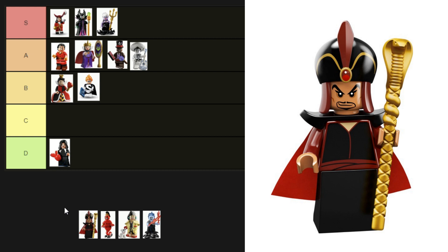The next minifigure is Jafar — he's from the Disney CMF series 2. He's got a printed torso, a cape with shoulder armor, and an impressive turban. His face is perfect for Jafar. His outfit is quite simple but it is accurate. He's an easy A tier.